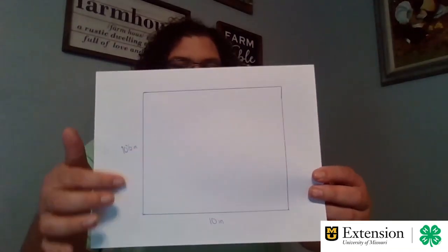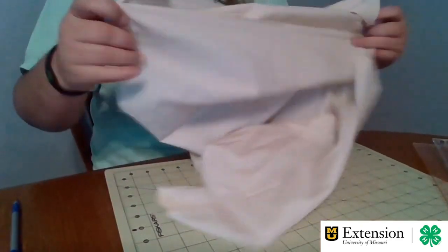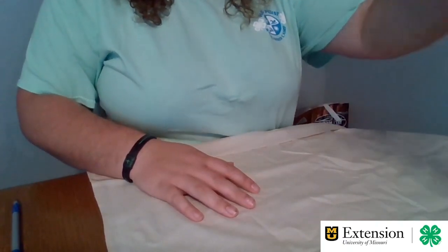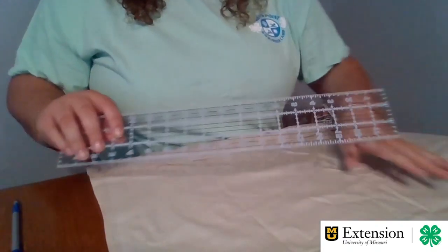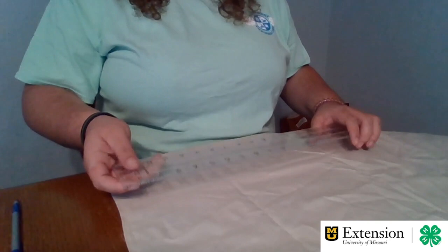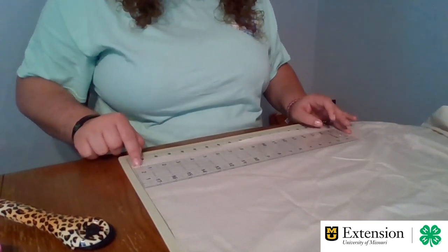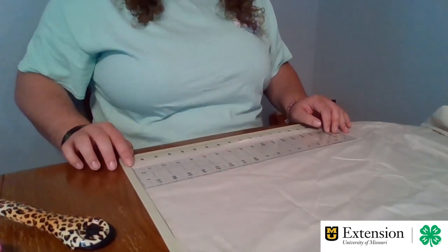We're going to start off by making our inner bag. To make the inner bag, we're going to want to have a 10 and a half inch by 10 inch rectangle. So we're going to take our scrap fabric, take our ruler, and cut out a 10 and a half by 10 inch rectangle. We're going to measure 10 inches out from the edge of your fabric.